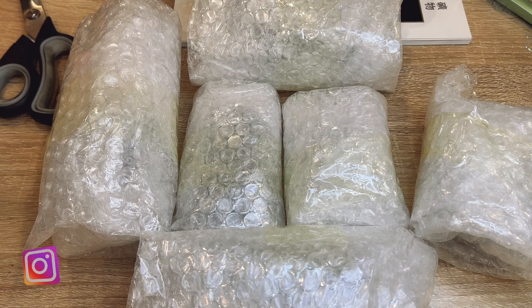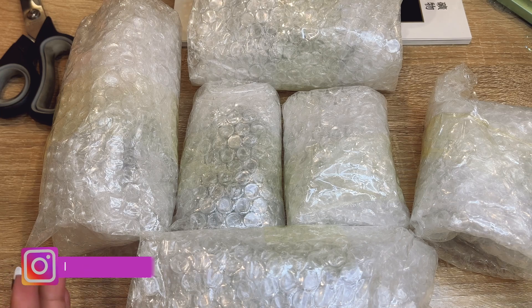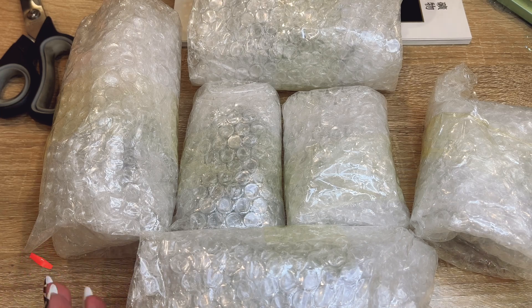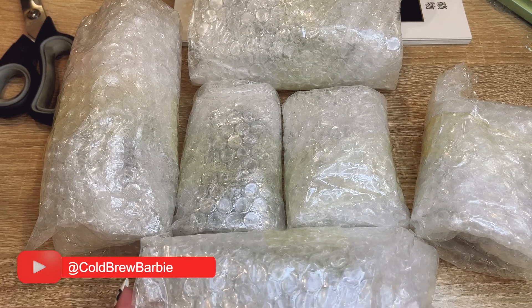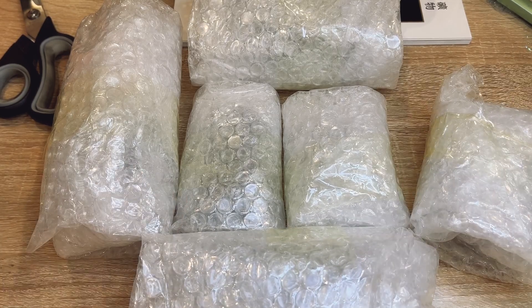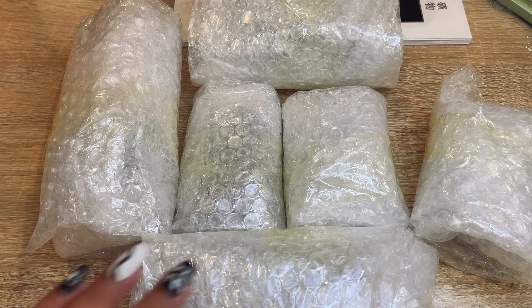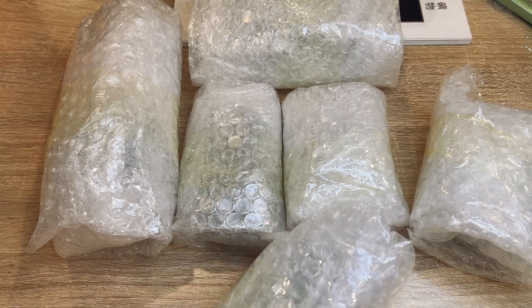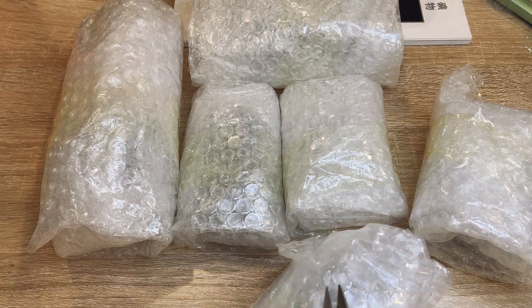Hey you guys, what's up and welcome back to another video! Today I actually wanted to do an unboxing from my main supplier — I haven't done an unboxing of his on my channel before. I was opening some stuff the other day and it was so beautiful, so I was like, I really should be filming this. Here are some of the pieces. I actually have four huge boxes, but we're not going to do all of those today — obviously that would be a very long video — but we're going to start opening some of these so you can see what my main supplier has.